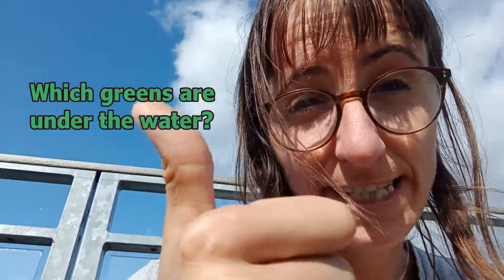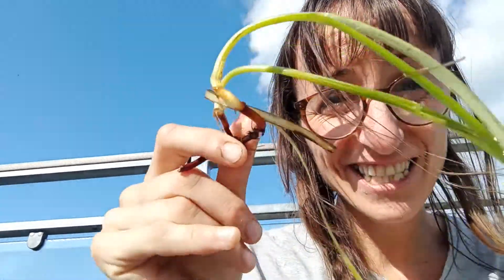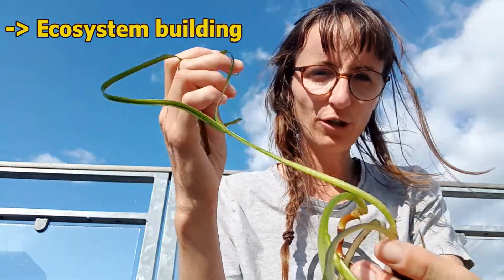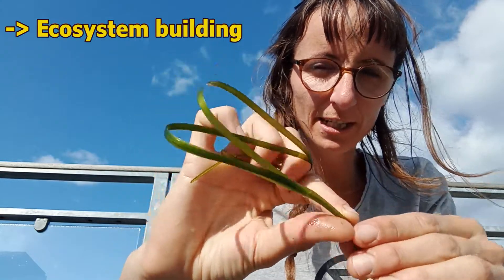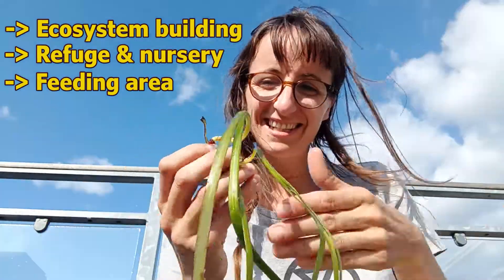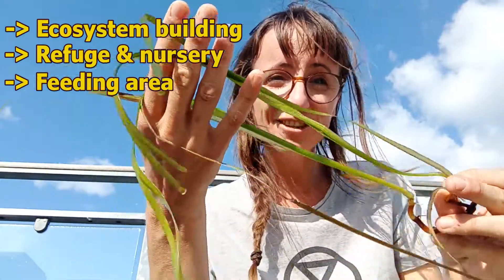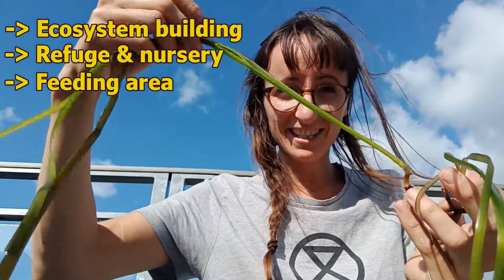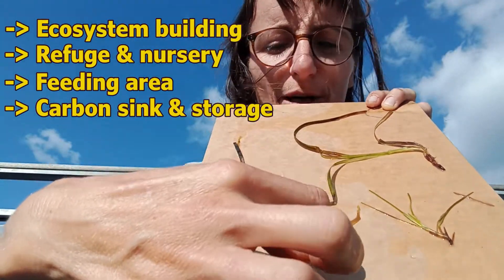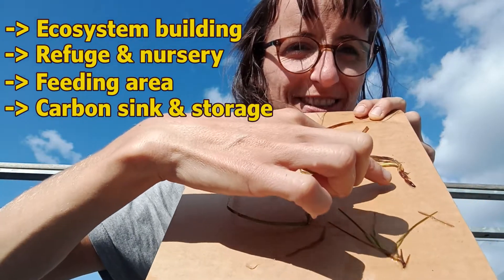Under the water we can have seaweed or seagrass like the one I'm showing here. What's the difference? Seaweed doesn't have a root; seagrass has a root — it's a real plant and gets nutrients from the soil. Seagrasses are extremely important in ecosystem building because they create structure. On all these leaves we can find tons of epiphytes that use them as a substrate and grow on top. Fish growing up use them to hide and eat, which increases the complexity of the ecosystem, creating more surface where animals can live. They also store carbon. We're going to dry this one too — the flower, the pompom, and the whole structure with the root. So lucky to find them fertile.